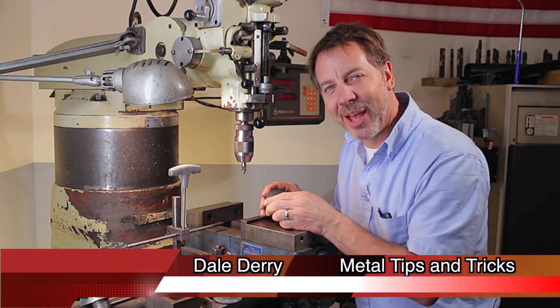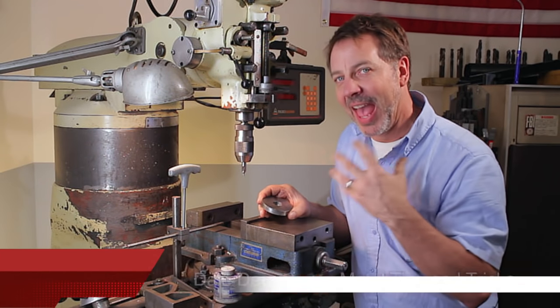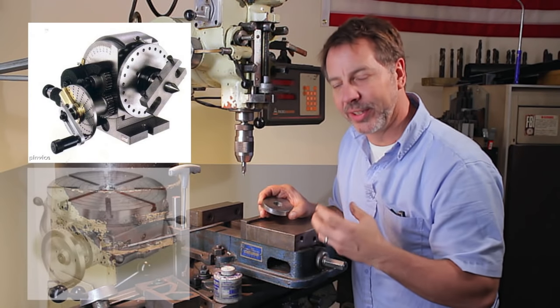Hi, my name is Dale and welcome back to Metal Tips and Tricks. A friend of mine, Jim Bollinger, asked: how do you do a bolt circle if you don't want to use your dividing head or your rotary table?